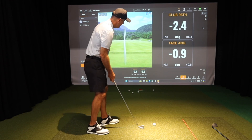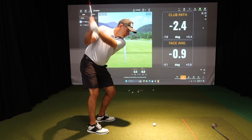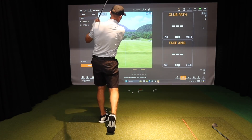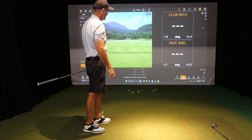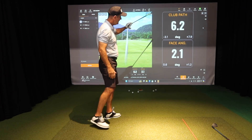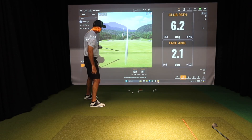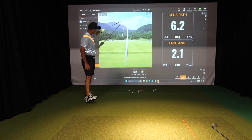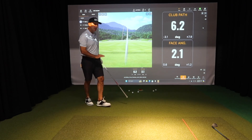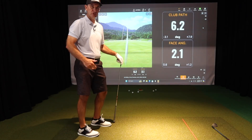Let's see if we can hit one here. That's how we do it. I got a club path of six to the right and the face at two. You can see the ball started right and turned back to the left — probably a little too much on that one, but you can see how that's creating the draw shape.